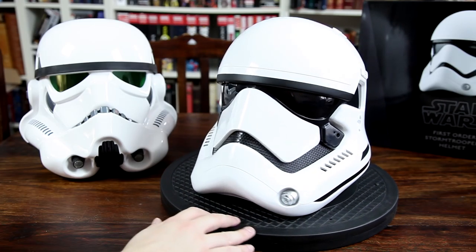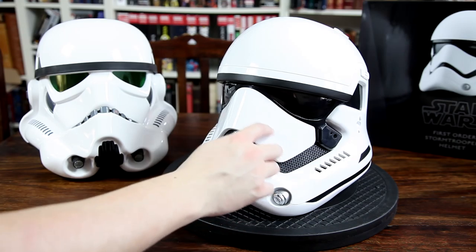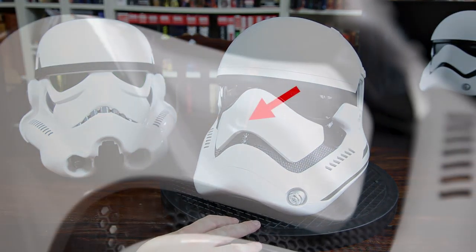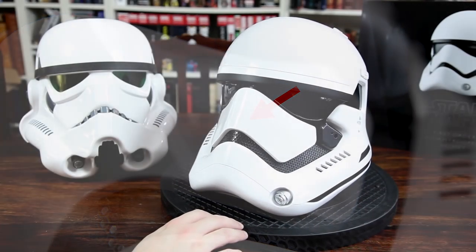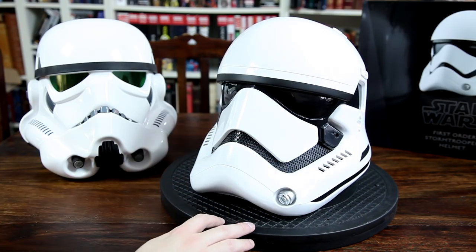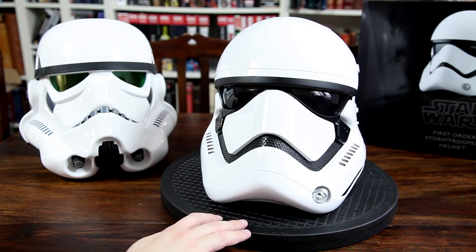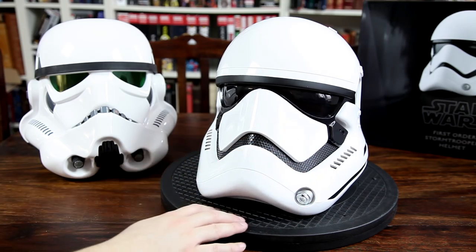The only minor issue I had when I unpacked this helmet is that I noticed there is a very tiny dent on the face plate. I might contact ANOVOS and just hear what they think about it and what they are going to do, if they even want to do anything. It's not really taking away from this piece because it's very minute — you hardly even notice and you definitely can't see it in this video. So I might just try to capture it on a photo instead. But it's a minor thing. Overall, the helmet looks beautiful.